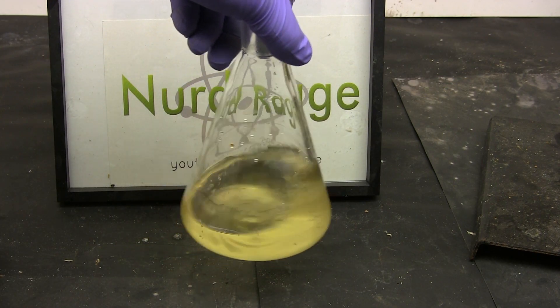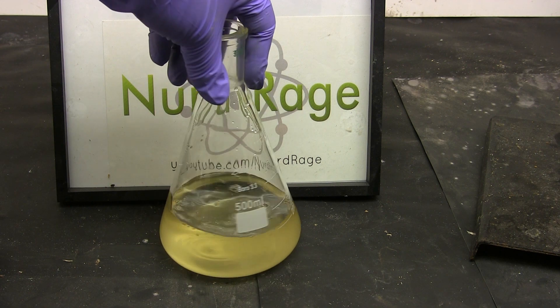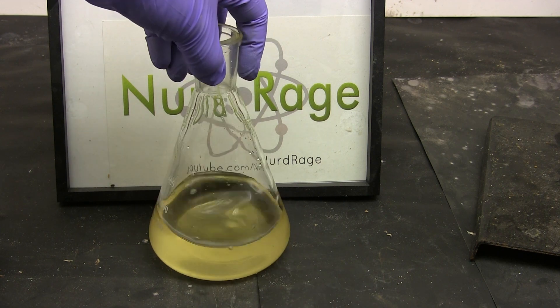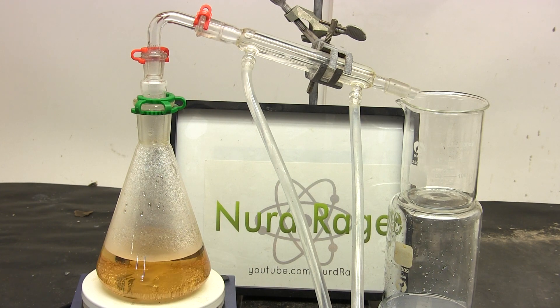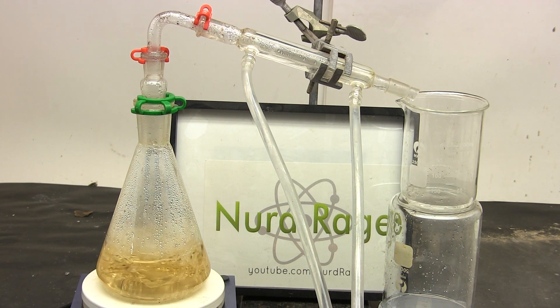There's still a lot of sodium sulfate dissolved, so to further purify it we're going to distill it. Set up a distillation apparatus as shown, then turn on the cooling, the stirring, and the heating, and distill off the hydrobromic acid.